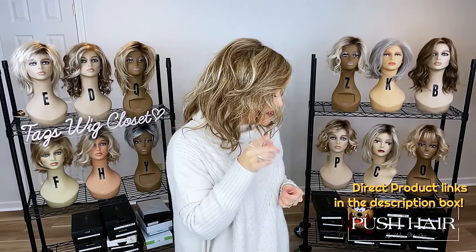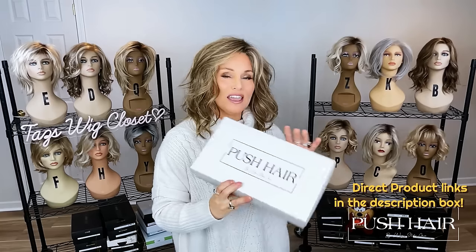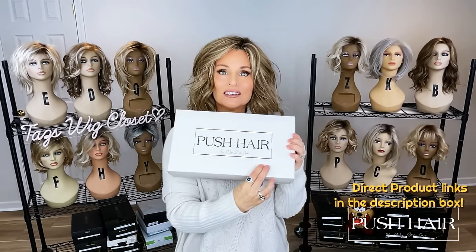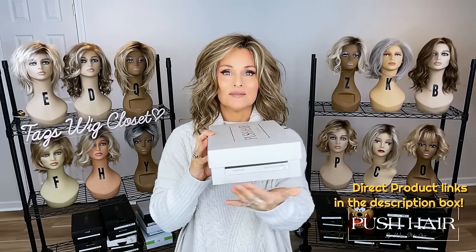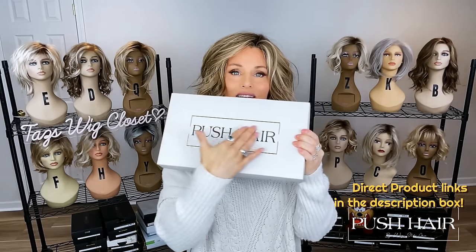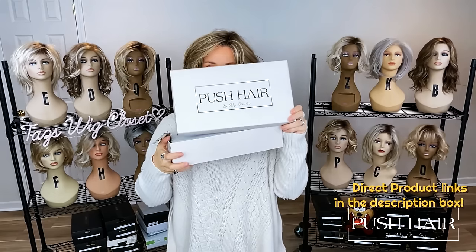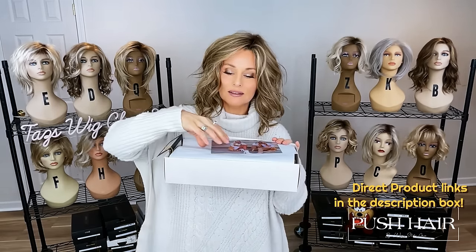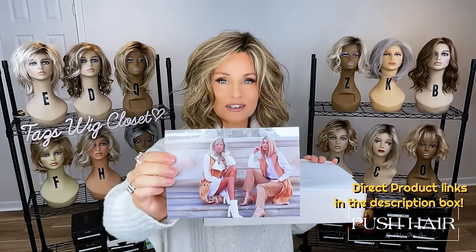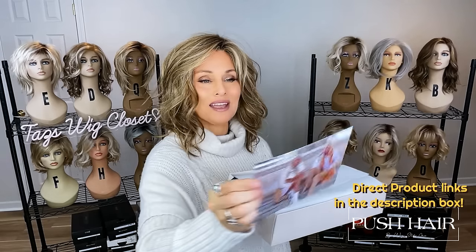Let's do an unboxing — let's take a look at Colette, another French-inspired style in the Push Line. Look at this packaging. Isn't it gorgeous? It's an understated elegance with some nice neutral colors, a shiny embossed logo — Push Hair by Wig Studio One. You'll find that it's packaged extremely well, everything that you would be used to with a high-quality brand. And there's a picture here from the photo shoot for this new line, and on the back, a little note from Andrea.